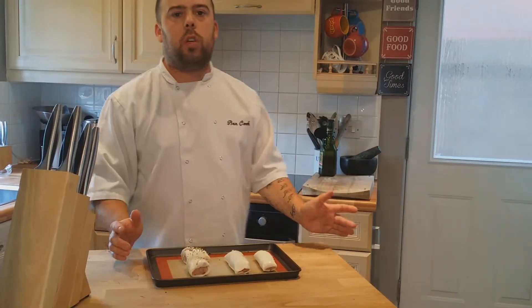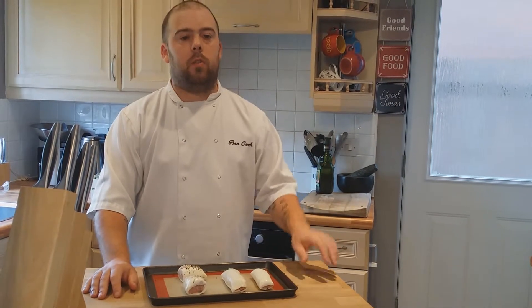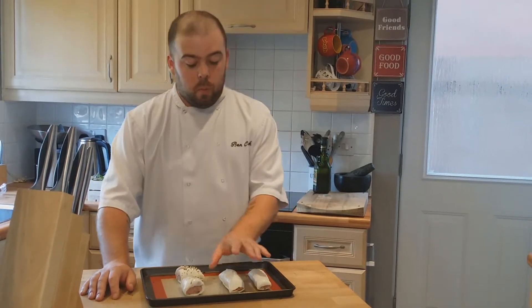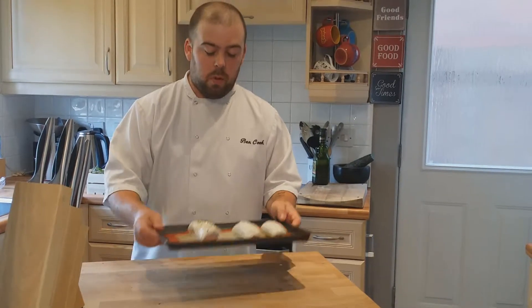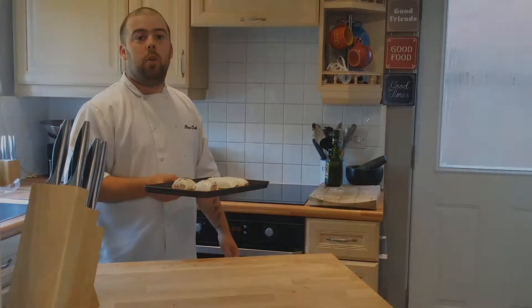Put them into a 200 degree Celsius fan-assisted oven — about gas mark seven to eight — for around 20 to 25 minutes. If you're using a gas oven, give them a little rotate for an even colour. When you take them out, give them a little rock and check that the bottom is cooked, because that's the worst thing for not being done properly.